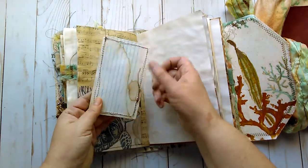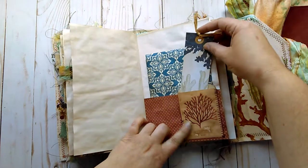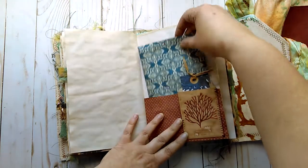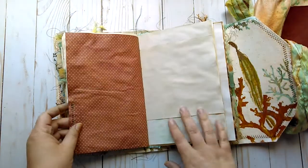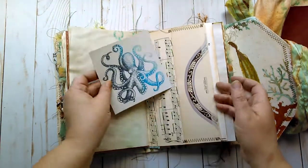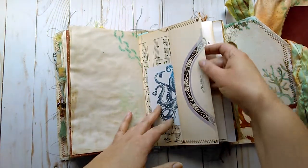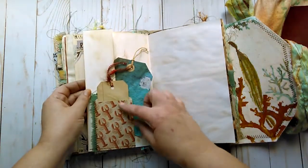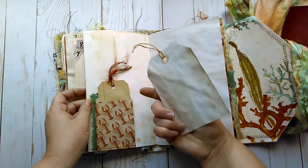Some more stenciling on an index card which you can journal on. A little pocket here in this little envelope which is sewn on with a little tag. Behind that in the big pocket is another little journaling card which is coffee-dyed. The other side of the music sheet cover with a journaling card with an octopus. On this edge I just put some masking tape just to reinforce it because of its age. Some stamping. Another little envelope here with a tag. Some fabric. Another tag in the larger pocket.